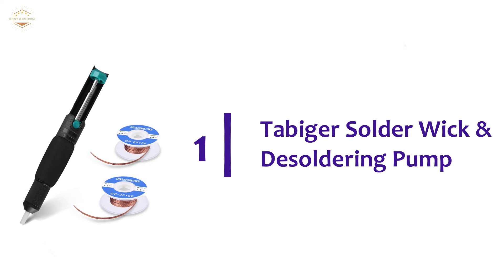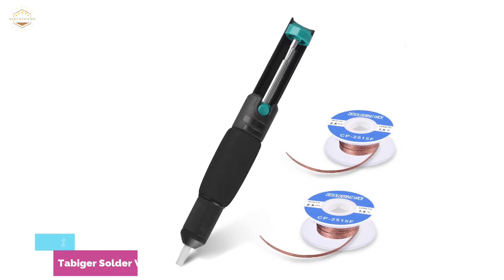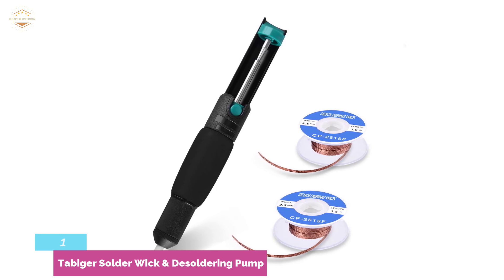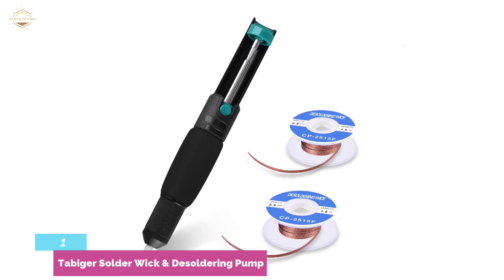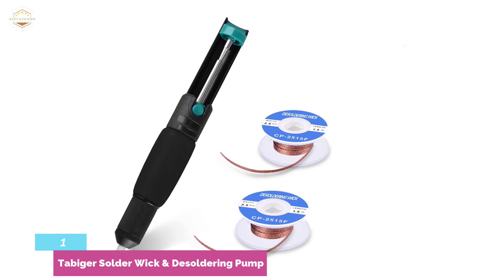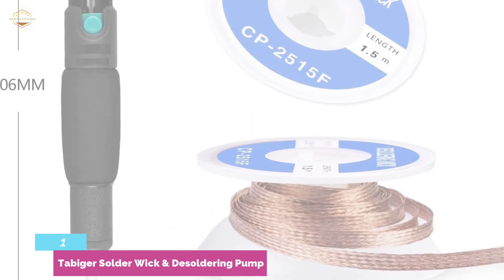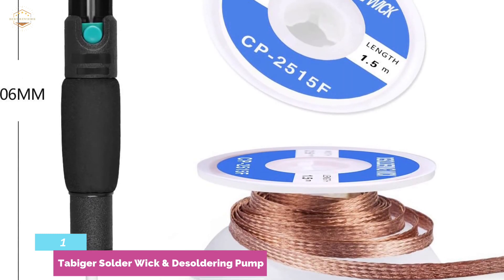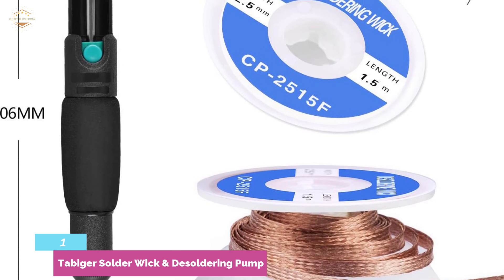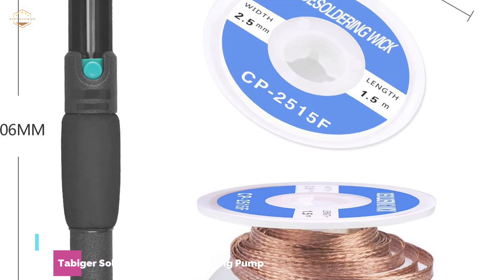The top pick in our list: the Tabiger Solder Wick and Desoldering Pump. You can use it with a single hand by cocking and pressing the easy-to-reach activation button. Once elements are heated, you can quickly clean up molten solder, leaving your workspace clean. The device is made of ABS, allowing use on tough jobs without risk of damage. A coated sponge grip absorbs heat and perspiration, making it non-slip and comfortable for lengthy work sessions. The nozzle is made of nylon and is capable of resisting high temperatures. It is very flexible and can be used for smaller PCB work, removing loops from printed circuits, and re-soldering mechanical keyboard buttons — a reliable, well-rounded unit.